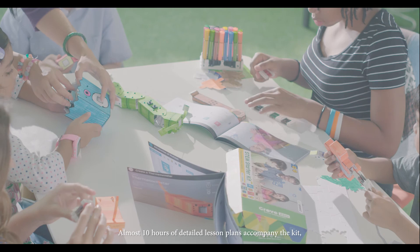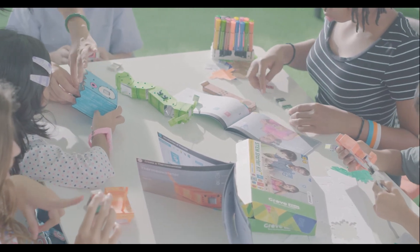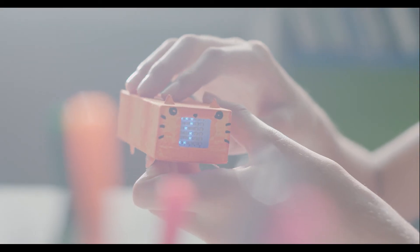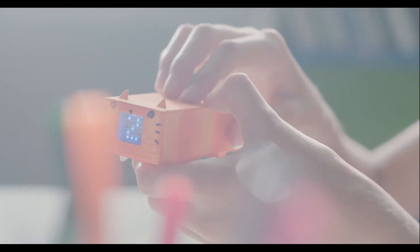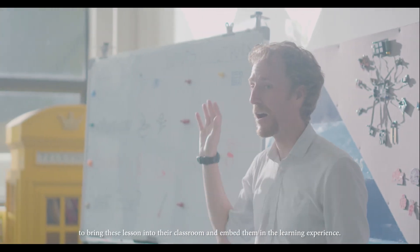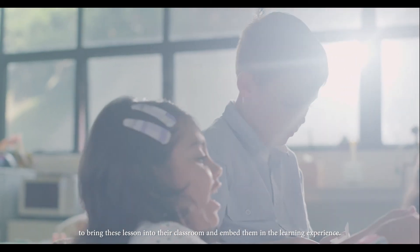Almost 10 hours of detailed lesson plans accompany the kit, written by very experienced educators. This allows a teacher with no experience or a lot of experience to bring these lessons into their classroom and embed them in the learning experience.